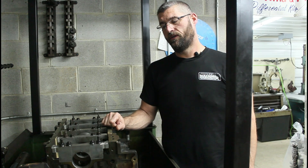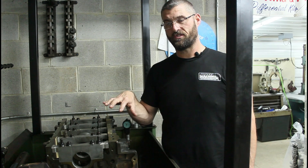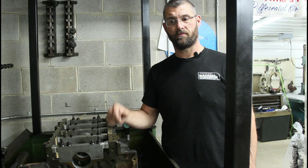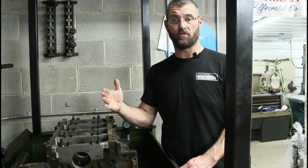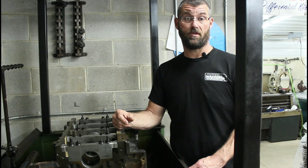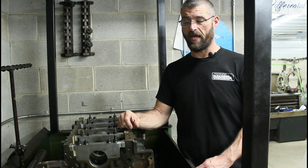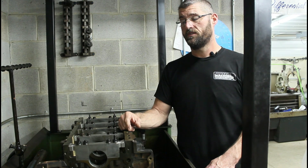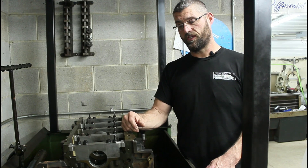I was really surprised to see that much change. This block came in for full machining — we had actually line honed it yesterday, and the customer emailed us this morning and said they want to stud everything. The job was already done, still in the machine, so I said I'm just going to stick some in and see what it does. Andrew put them in, we never took the cap off the block — pulled the bolts out, stuck studs in, torqued it, and I walked right over and measured it. There it was.